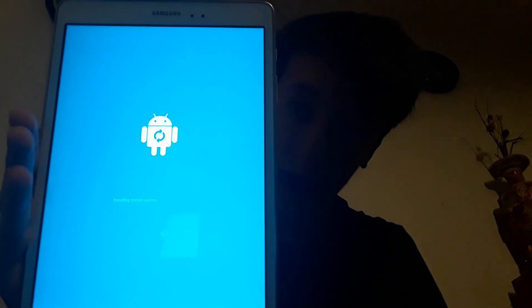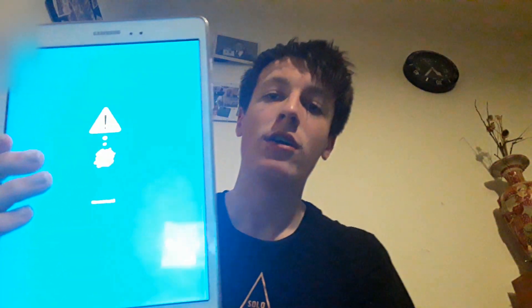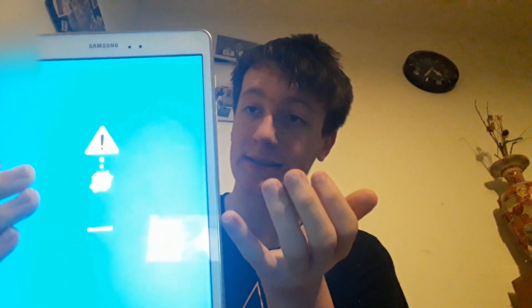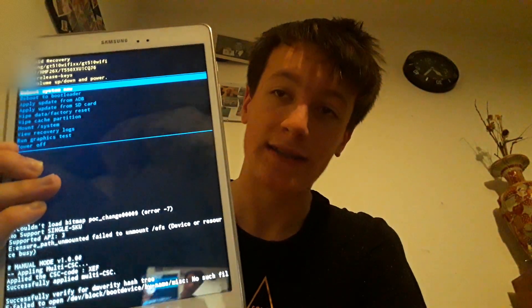It's gonna stay on that screen for a while, then it will turn to another screen — there it is — and it says 'No command.' It says no command because it thinks you're trying to plug in a separate machine which would boot a command into the Samsung Galaxy Tab A telling it to do something. After a few more seconds it should go into a new menu. Give it a minute because it does take a while.